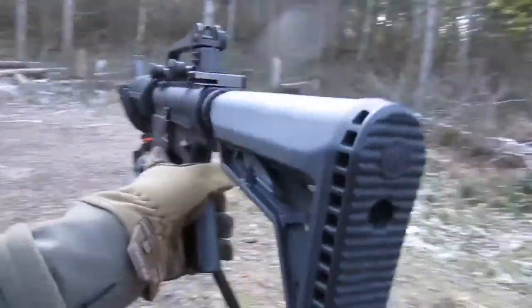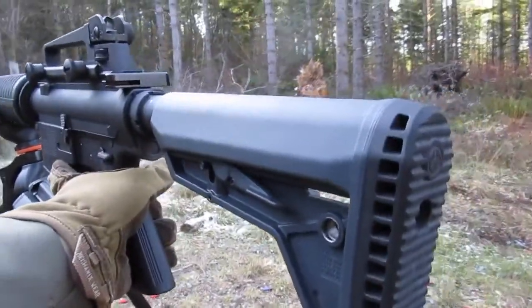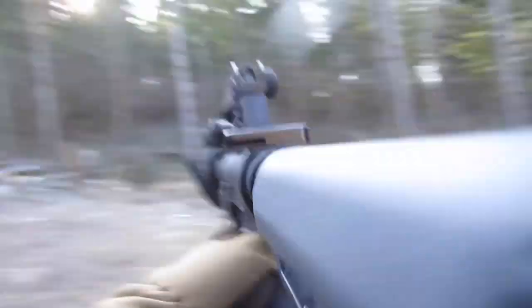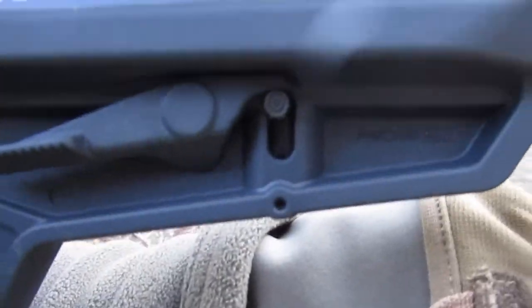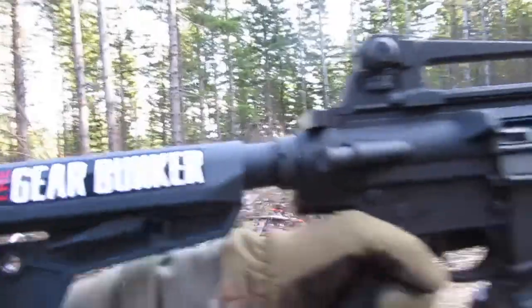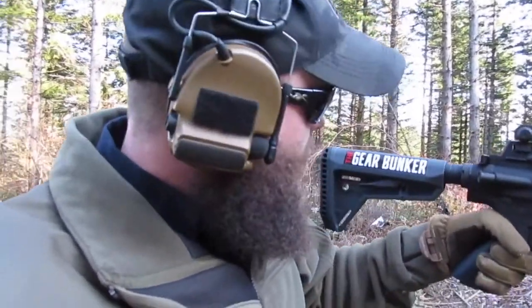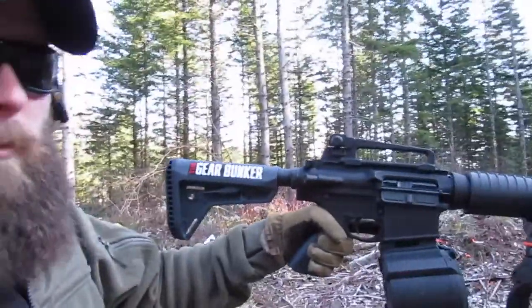It took a minute to get it on — you have to pull these pins down on each side. At first I was like, oh no, it's not gonna fit the AR-10, but I got it. Always read the instructions, guys, and make sure the firearm is unloaded when you're doing stuff like that.